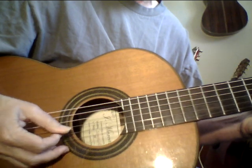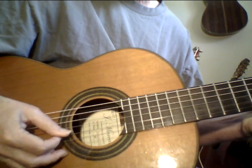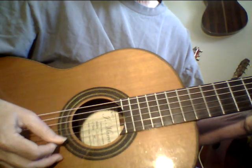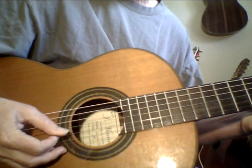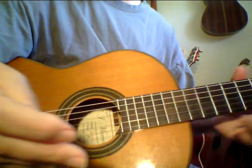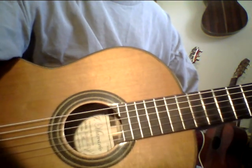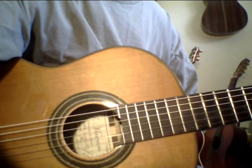So maybe one second you're doing this, then you're doing something else — seven. You get the idea. Work — take your right hand development seriously and it will really add to your musicianship. It's really exciting when you begin to develop your right hand.